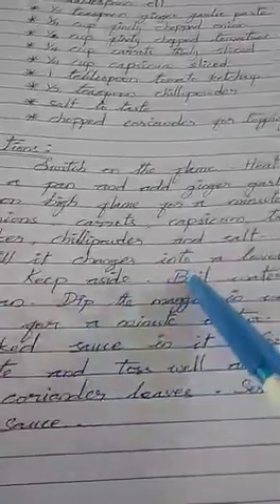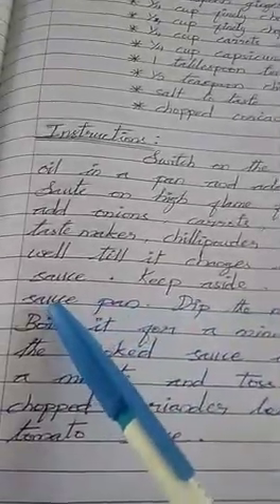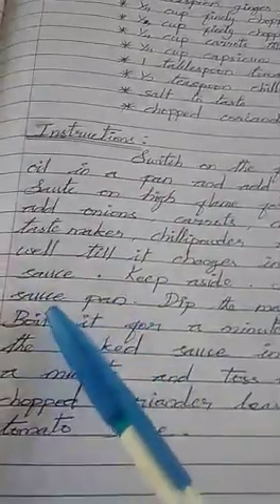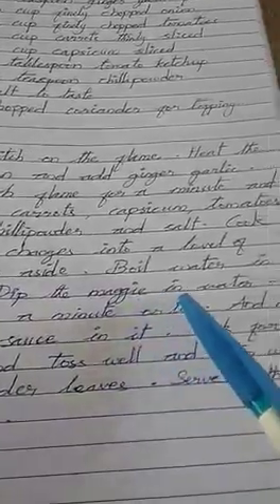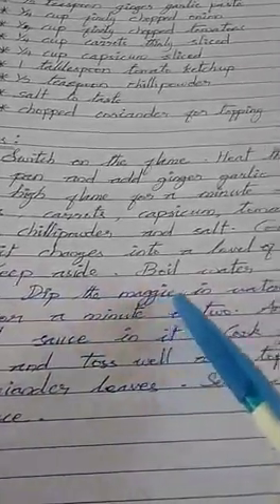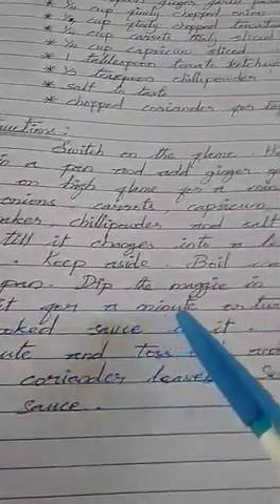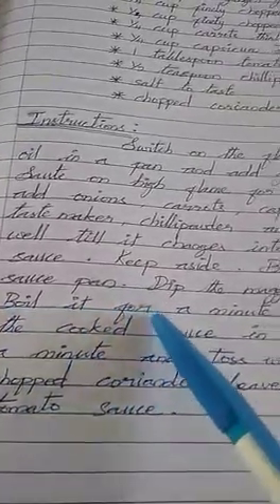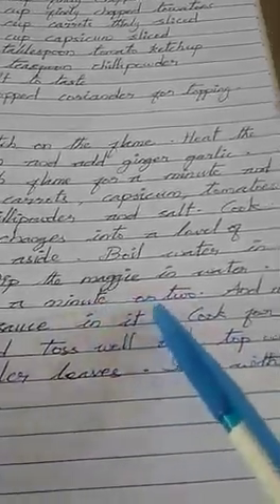Boil water in a saucepan. Dip the Maggi noodles in the water. Boil for one to two minutes.